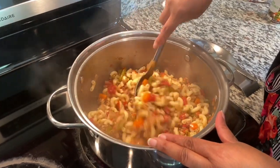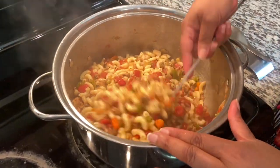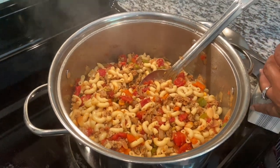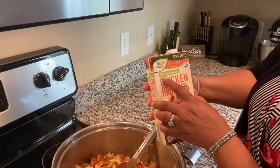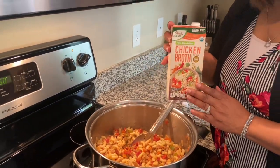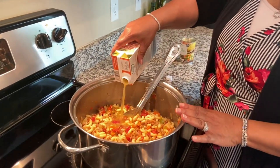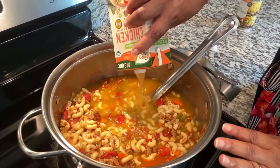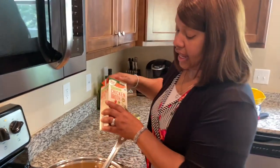We added a little cayenne, some cumin, some chili powder, some Mrs. Dash, black pepper, and a little bit of Himalayan pink salt. So this is going to be flavored really nicely. This is pretty much the finished product, except we're going to add this organic chicken broth. I got this from the store — it's non-GMO and it is 74% less sodium. You can see in the nutrition facts that it's a lot less sodium than you normally would have in a regular box of chicken broth or chicken stock. So we're going to add this 32 ounces of chicken broth to our pot and just stir it.